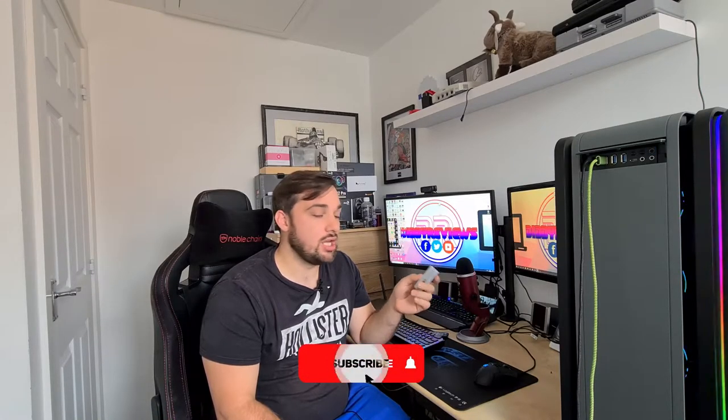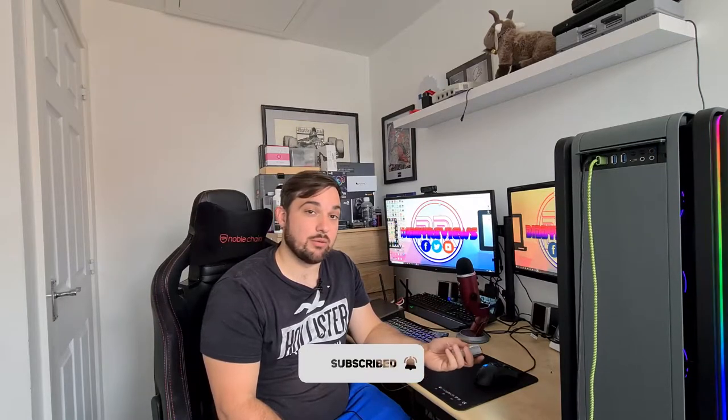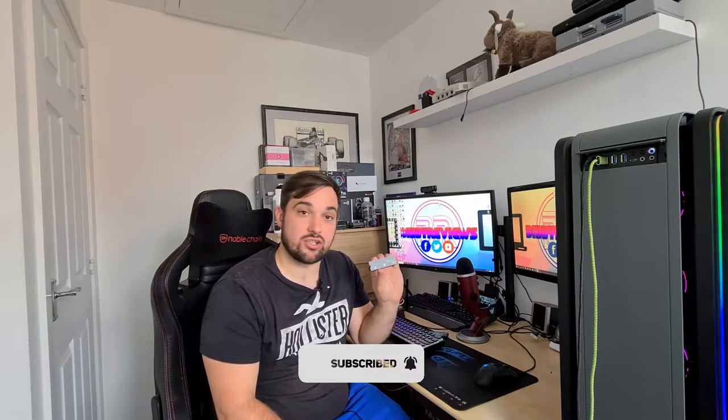What we're going to do today is install it. I've already run a test on the SSD without any heatsink — mine is the Samsung 970 EVO 250GB M.2 — and then we're going to pop this on, run the test again, and see whether it actually improves anything at all or whether it is just a little bit of bling for a budget price.